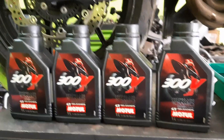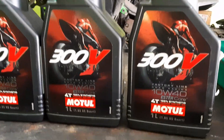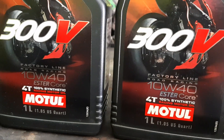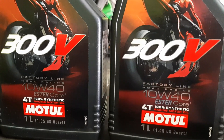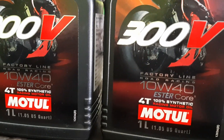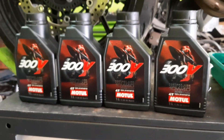Now we are going to change the engine oil. The oil we are going to use is Motul 10W40. The 'W' indicates temperature rating, and the 10 and 40 indicate viscosity. It is an ester core synthetic oil. We are going to use around four liters.